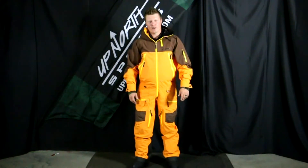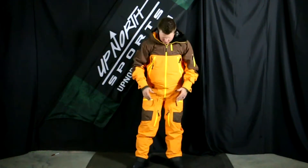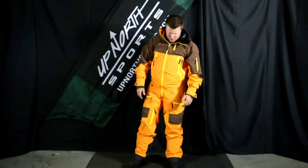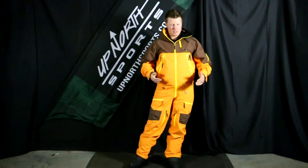I'm about 5'10", 185 pounds for a point of reference. I'm wearing a size medium. This is an athletic cut, so this actually fits me tremendously. I don't have extra length — the cut is really nice on here. If I wanted a little bit more length, I could go to the large, but the medium fits me really well.